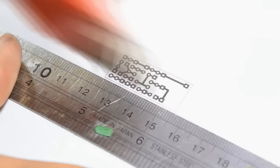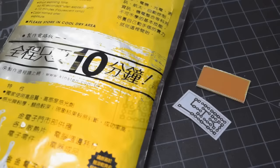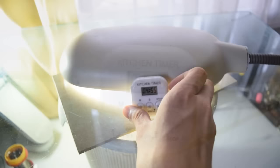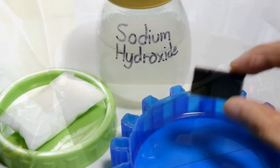Some of you are familiar with the toner transfer method, but today we're going to use something different — it's called the photopositive PCB. It's like a camera film, but it's a PCB. The photopositive method is done by exposing the PCB with light. I use a timer to keep track of time, which prevents me from having overexposed PCBs.